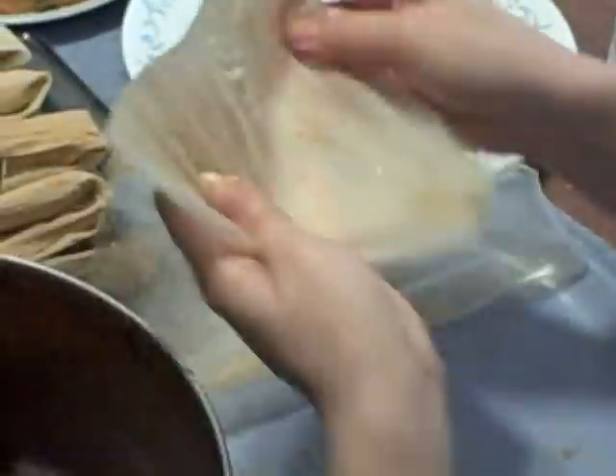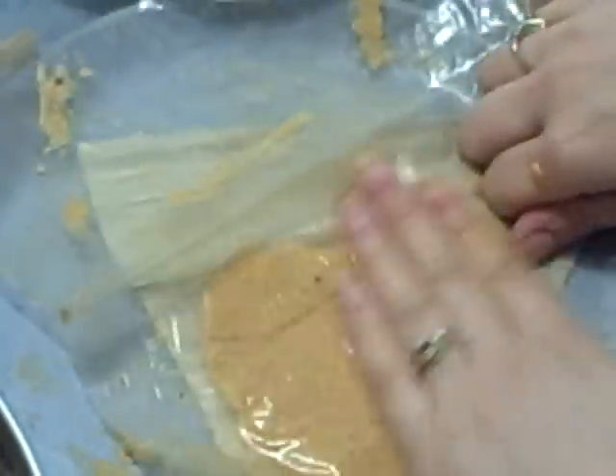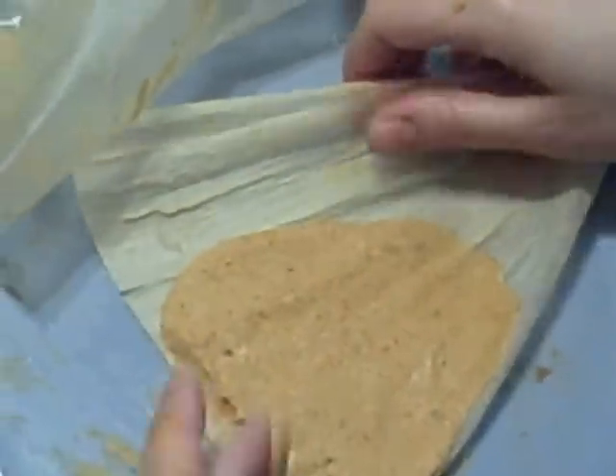You get your corn husk. You spoon some masa on it. Get your plastic. Flatten it out so it covers one side of the husk. Lift it up. If you've got any excess, you can put it back.